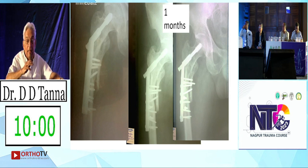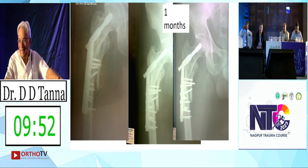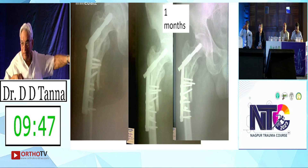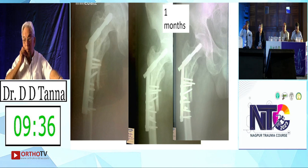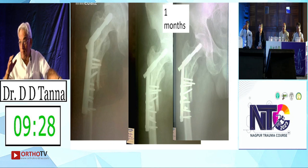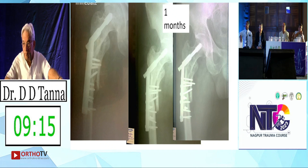This was the problem — did you see the first X-ray? I'm not asking about the implant failure. It has failed.